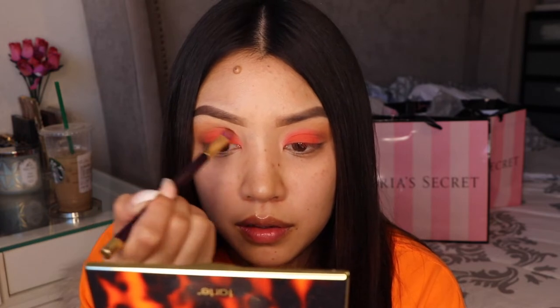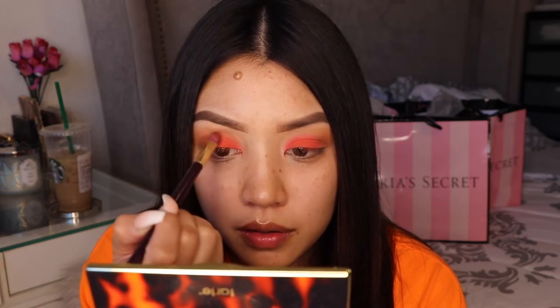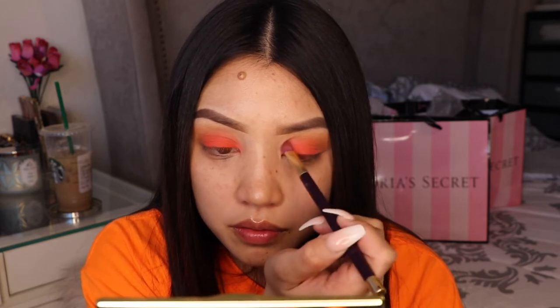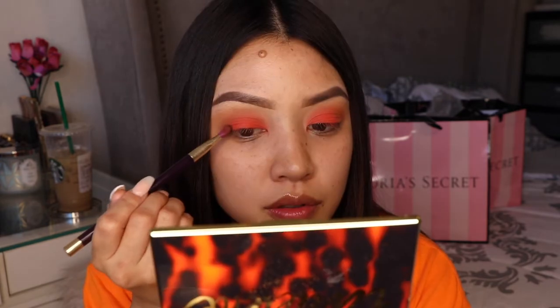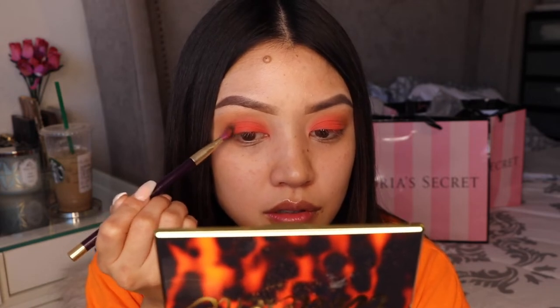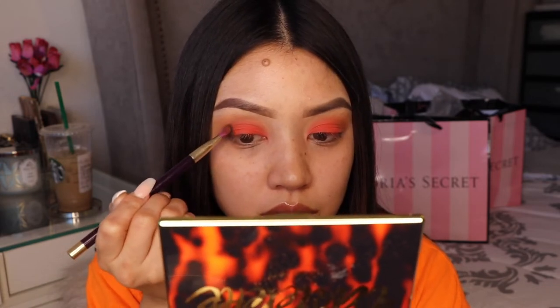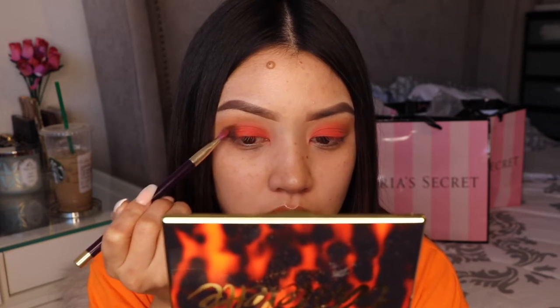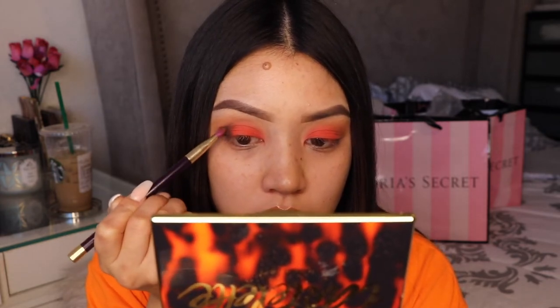You just want to blend — we gotta keep blending. I use the color Fireside, which is a very very deep chocolate brown shade, and I'm using that to smoke out the edges.